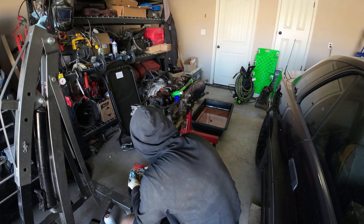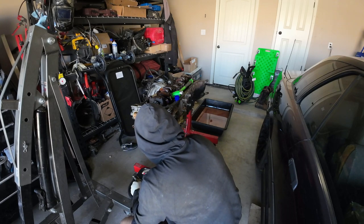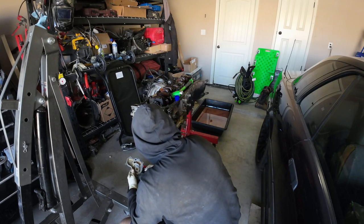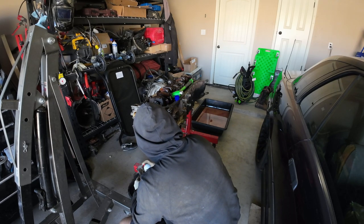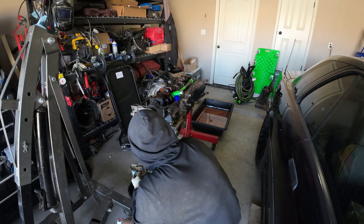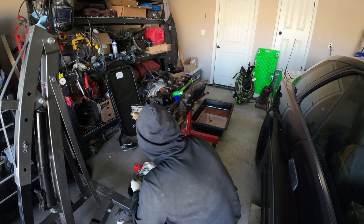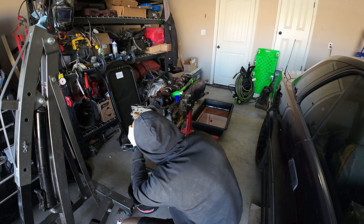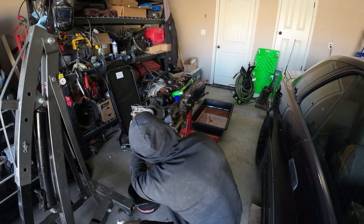Whoever failed to maintain this vehicle — the previous owner straight up told me he'd only had it for a couple months. But whoever owned it before him was cheaping out on stuff that's cheap to fix. It doesn't cost that much time and effort to get the crank pulley off — in the vehicle it's even easier because you don't have to worry about flipping your engine stand. Just do the maintenance, even if it's not a cool car.